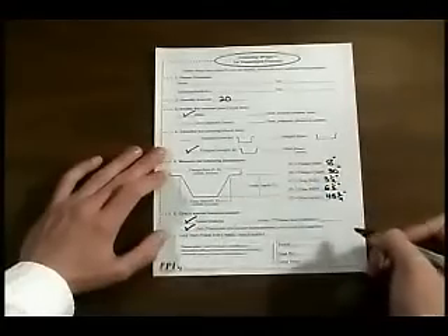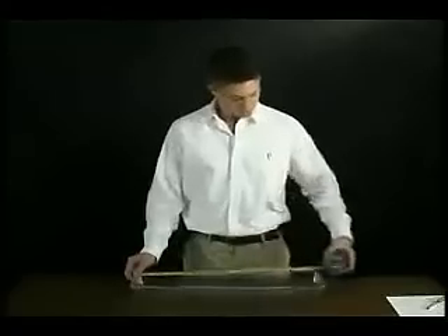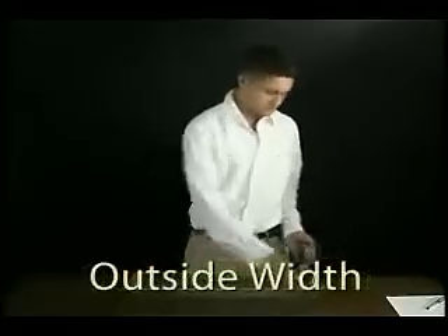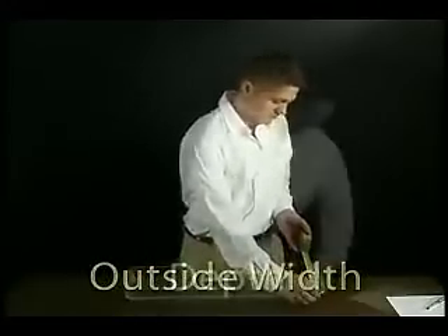Be sure to note if your lens has any special features. If you're ordering a hooked vapor-tight lens, simply measure the length, width, and depth from the outside of the hook.